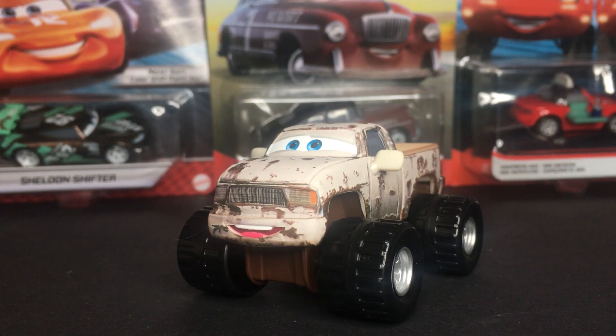Hello everybody, welcome back to another Disney Pixar Cars video on my channel. I hope you guys are having a fantastic day and welcome back. In today's video, we're going to be taking a look at Craig Faster from the Disney Pixar Cars Rusty's Diecast line.